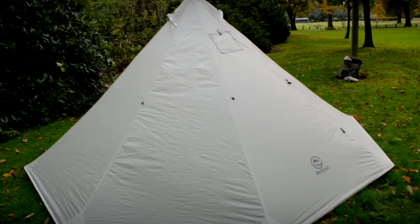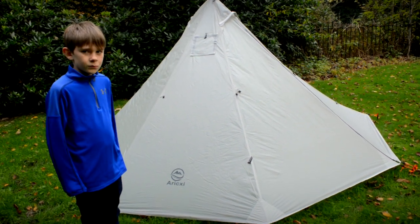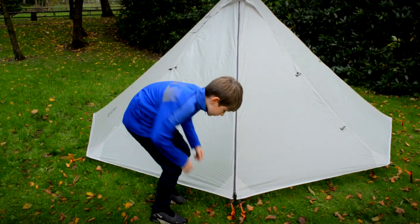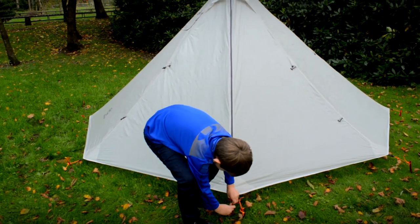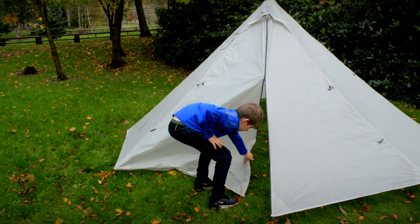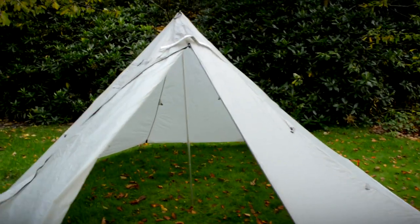Three to four man without the stove and a two man with the stove — but I would say two and a half. Right, let's have a look inside. Just roll back the door slightly — oh yes, look at the size of it inside! That is ridiculous!